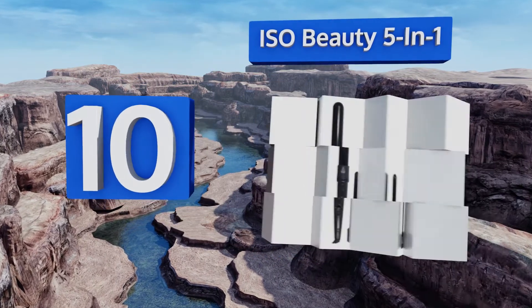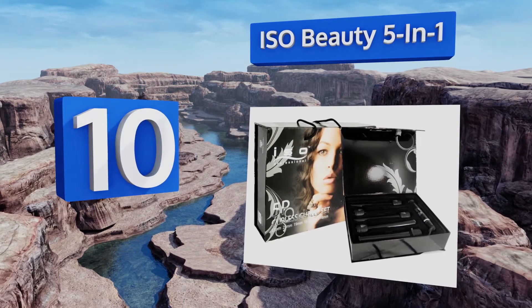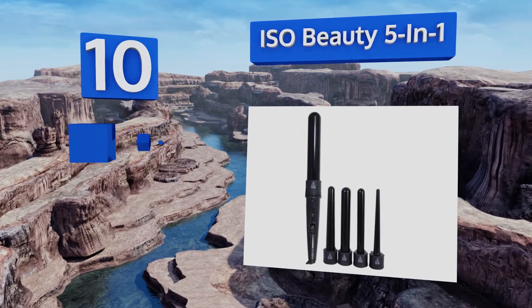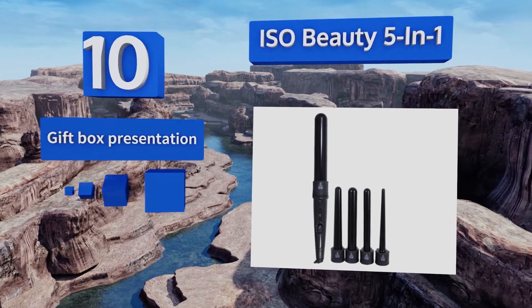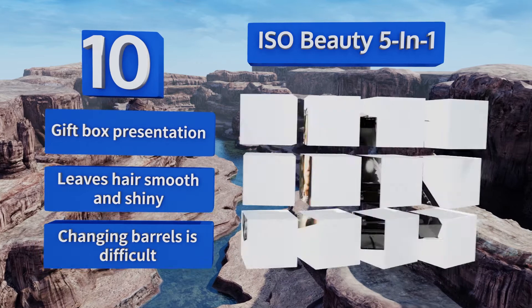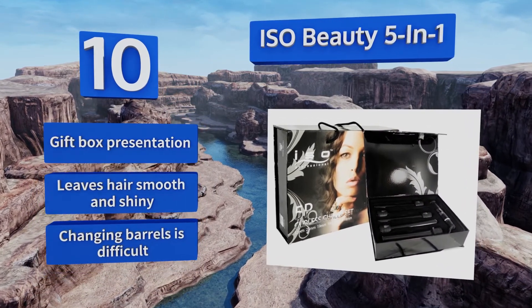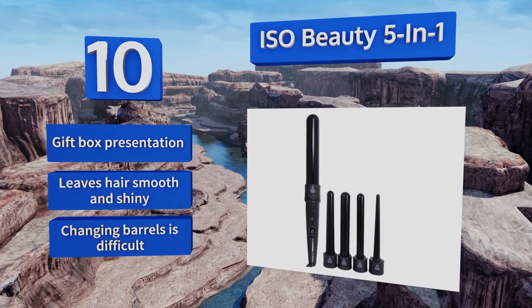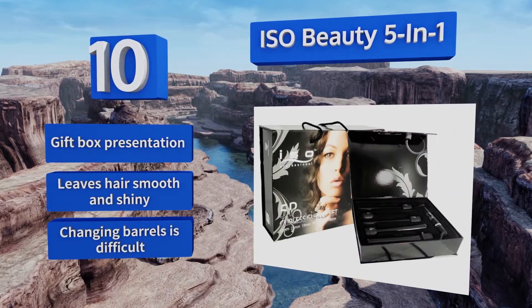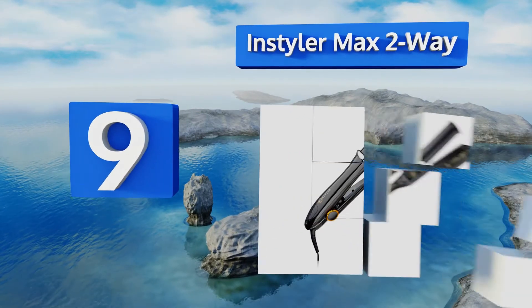Starting off our list at number 10, the ISO Beauty 5-in-1 will give you all the curl sizes you might need, thanks to its multiple attachments ranging in diameter from 9 millimeters to 32 millimeters. Its simple controls can take the unit's temperature to any point between 122 and 450 degrees Fahrenheit. It comes in a gift box presentation and leaves hair smooth and shiny. However, changing the barrels is difficult.